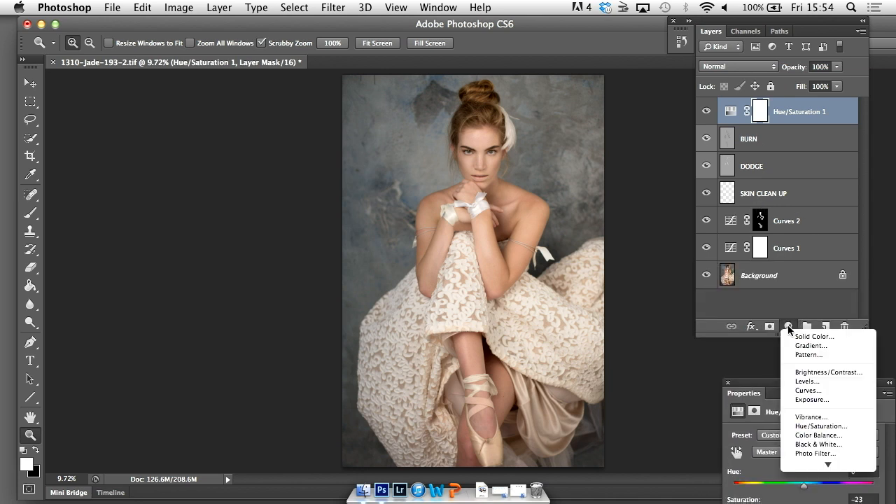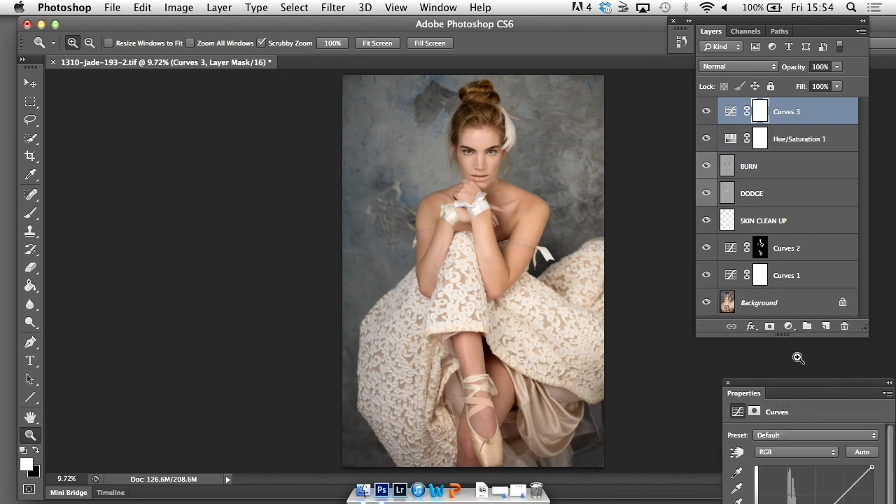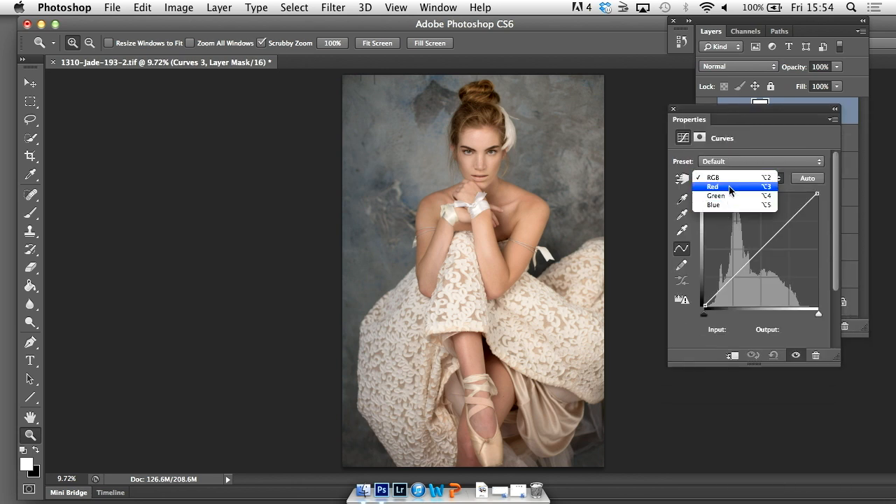Now I'm going to go into adjustments again and go to my curves, and I'm just going to start to play around with the RGB. So on my blue — see that's already quite nice as it is — just kind of going in there and taking down here, moving this layer up. So on our neutrals towards our darks we want to take the background to more of a blue, and here we want to take it down.